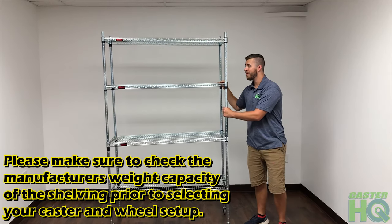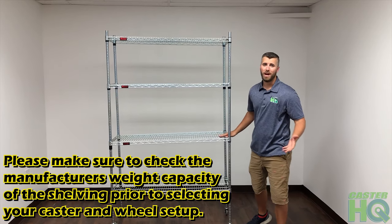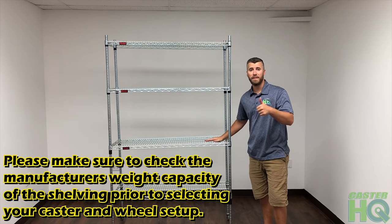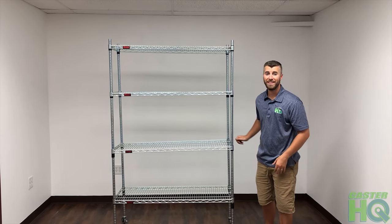This concludes the tutorial on how to convert your stationary wire shelving into a mobile unit. If you have any questions, please comment below. If this video helped, please give it a thumbs up, and I will post both links to both casters in the product description. Thank you.